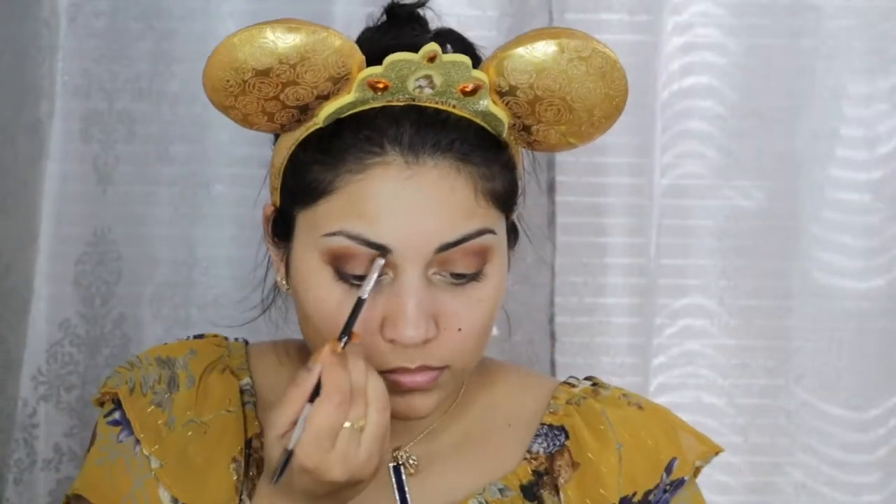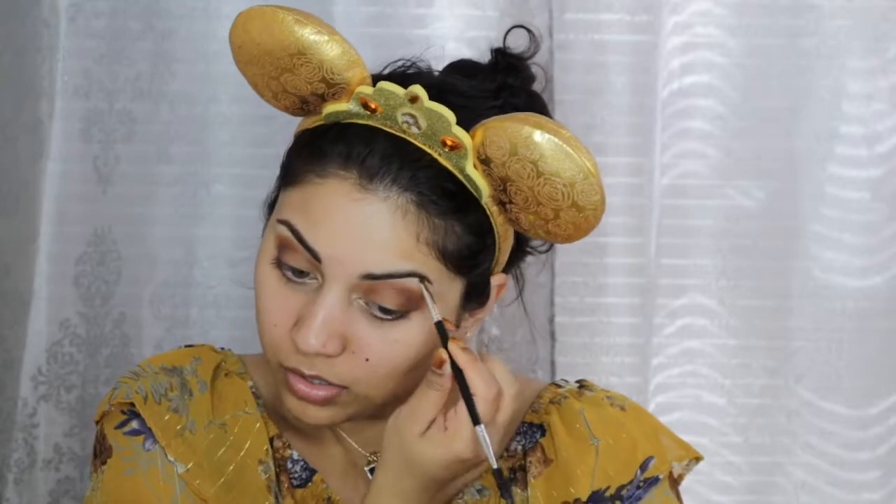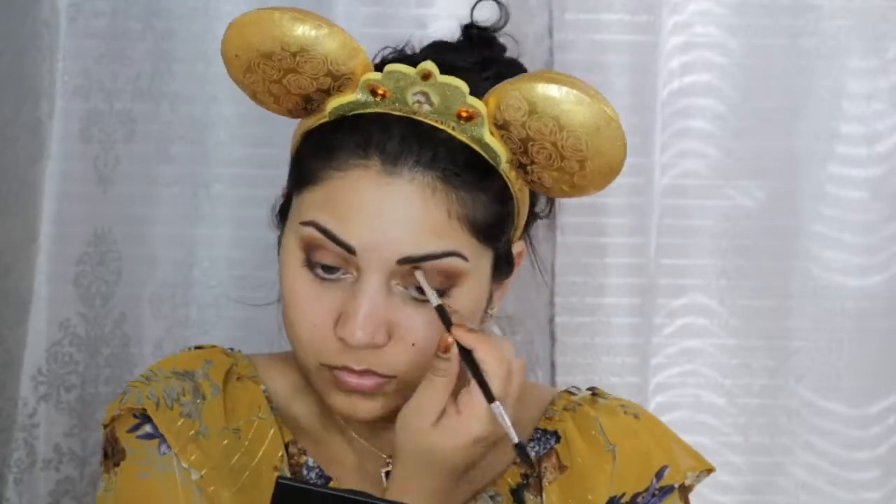Next, I'm filling in my brows with the Tanya Crooks Brow Gal. It was actually supposed to be more of a chocolatey brown color, but that didn't happen. Here I'm just using this brown pencil from Wet n' Wild for my waterline and tightline.